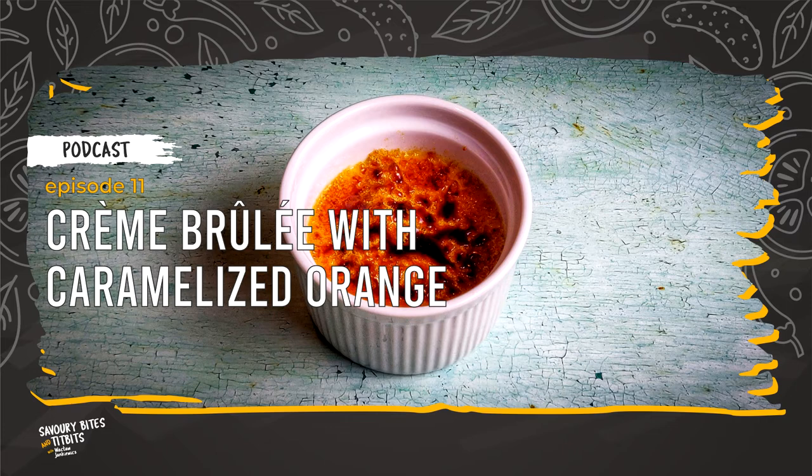Now, we are ready to combine all our ingredients together and make crème brûlée. Before we start, you can preheat the oven to 150°C fan. Gradually add the cream to the bowl with egg yolks and stir constantly until they combine together. Take out the vanilla pod. Using a sieve, gradually pour the crème brûlée mixture into a separate large bowl. The orange peel and the vanilla seeds will remain in the sieve. Now, pour the cream into a measuring jug again through the sieve.